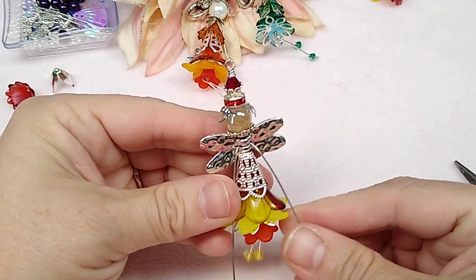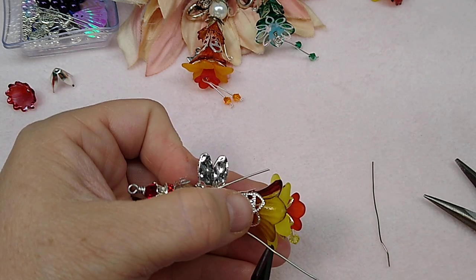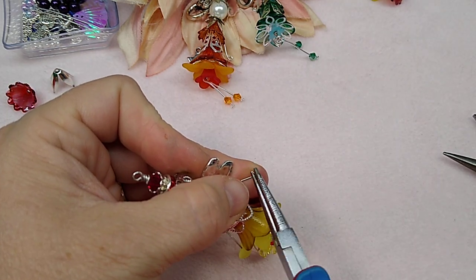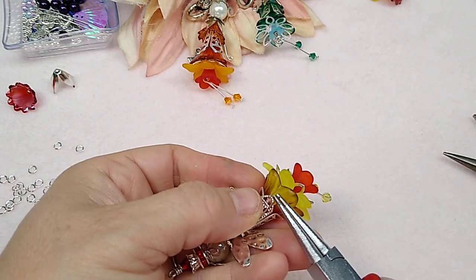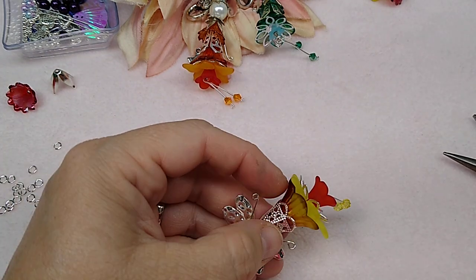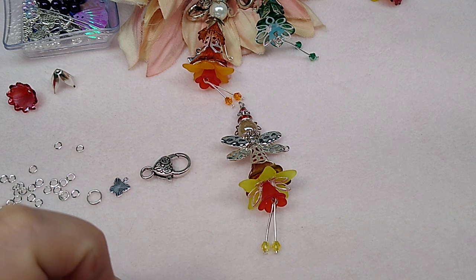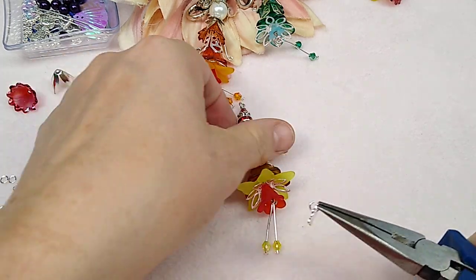Now we're going to make her arms. Bend them down and decide how long you want them — I'm going to cut right about there. Then take your round nose pliers and twist the wire up and around so she's got a little hand loop and it's not sharp — that's the main reason for doing that. Do the same with the other arm. Make sure the loops are closed up good so they won't snag on anything. Then take a jump ring and give her the little butterfly to hold in one hand.